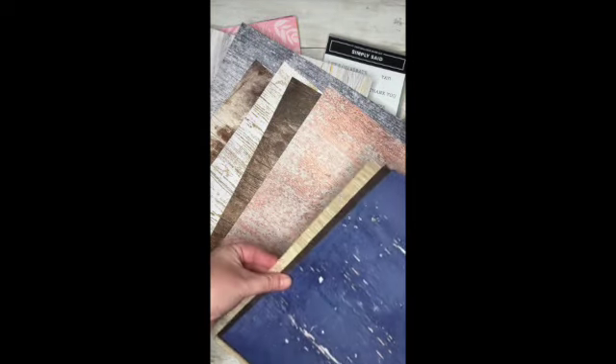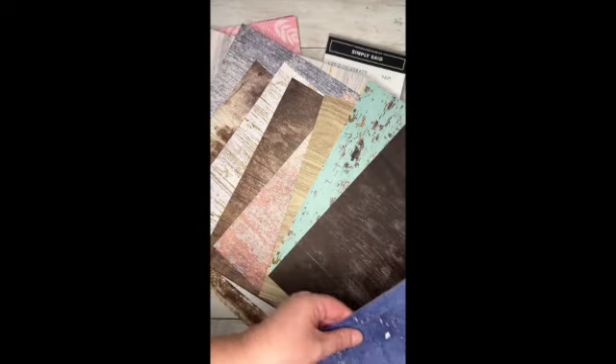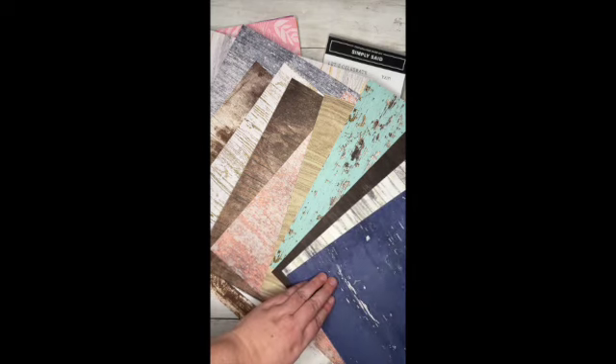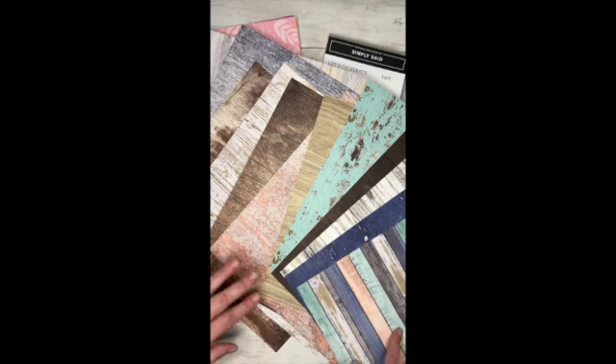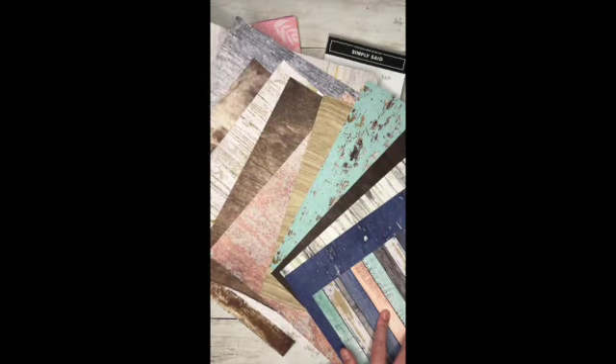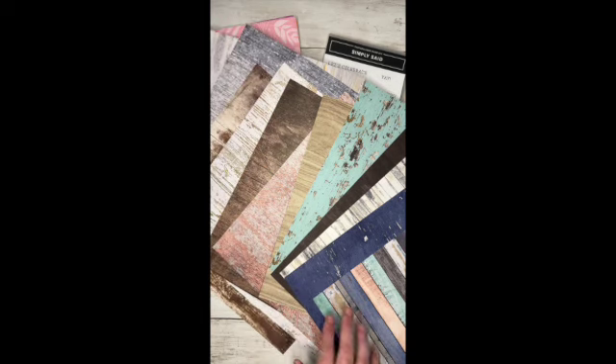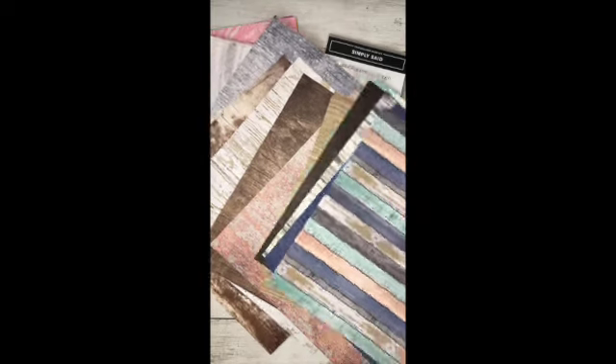I'm going to go through and just show you how that came out. All the different colors and patterns. Oh, that's like a copper color — very pretty. And then this last one right here, oh that's cute. That'd be so cute for like a beach. So that is Country Woods.